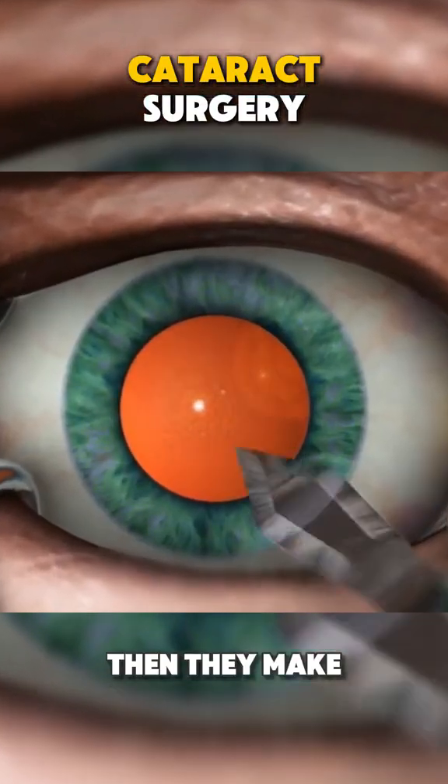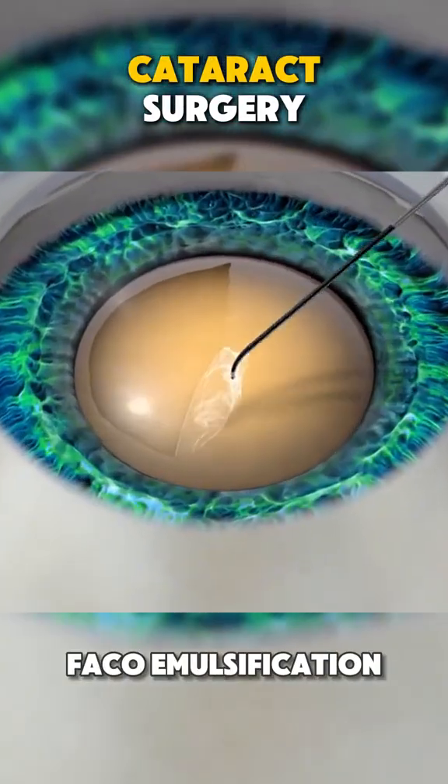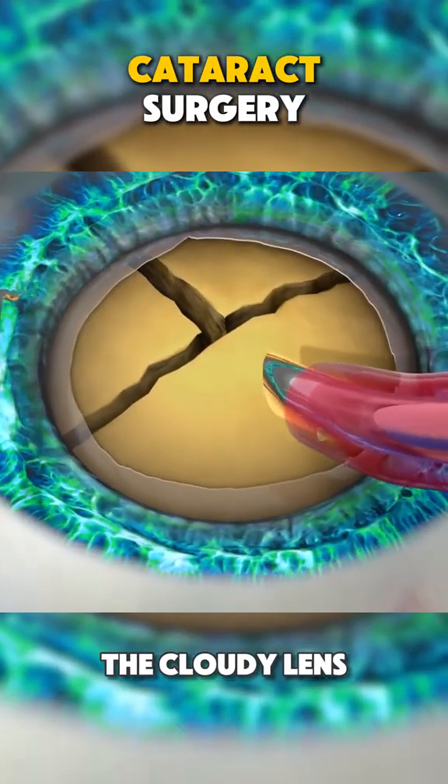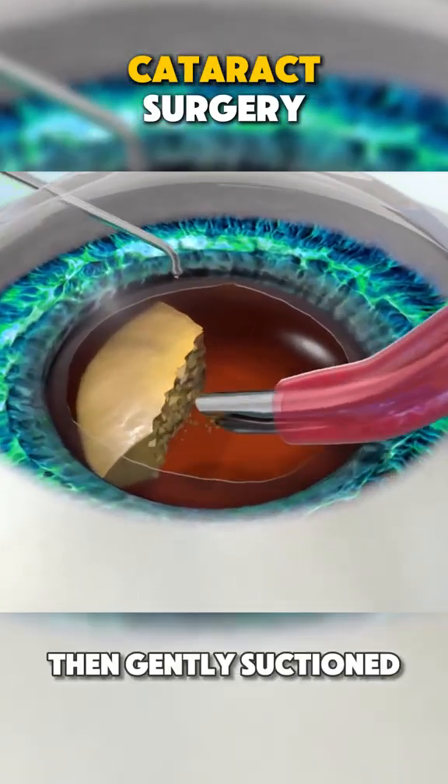Then, they make a tiny incision in the cornea. They use a special tool called phacoemulsification to break up the cloudy lens into tiny pieces. Those pieces are then gently suctioned out.